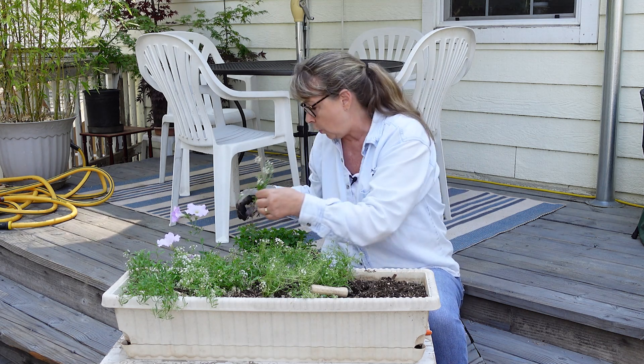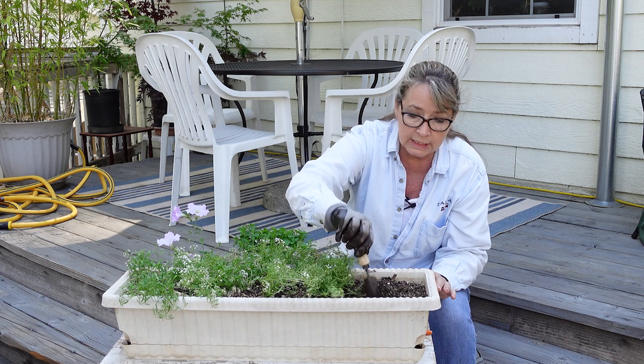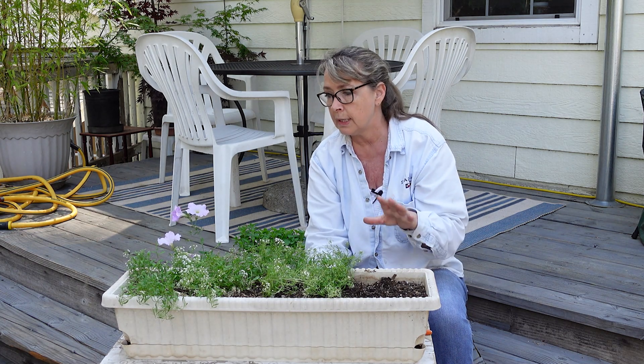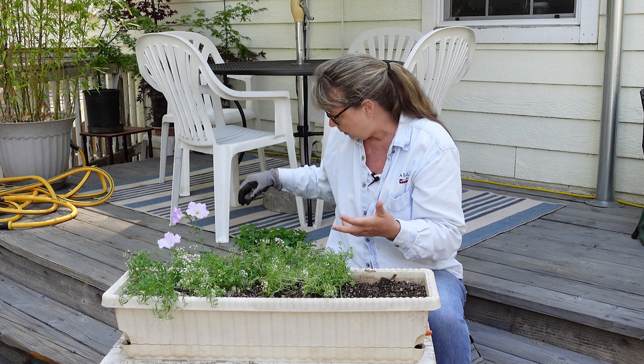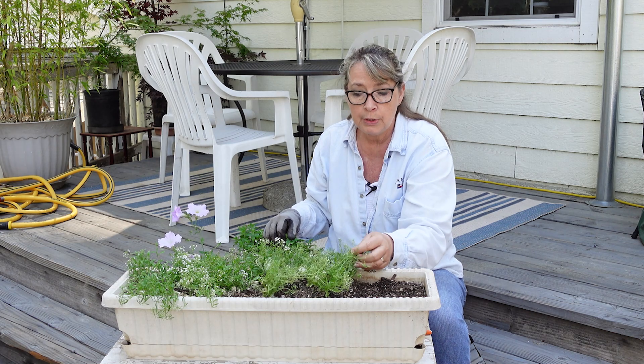Also, if you live in a very cold climate, you could put a container like this — full of those seeds — into an unheated garage or basement. They would overwinter, and then bring it out in spring when it's starting to warm up, and they will sprout just beautifully, like these.